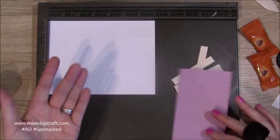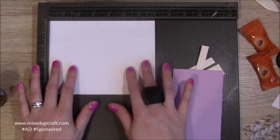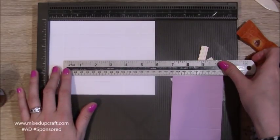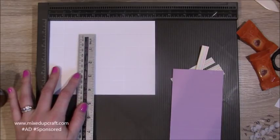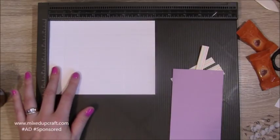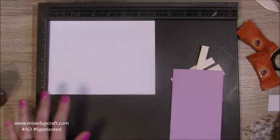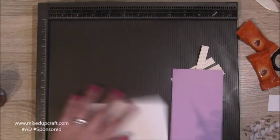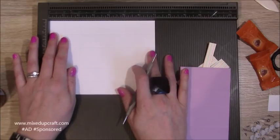For the actual box, it's reinforced. If you just want to do it single-sided, you could just have it as a piece of five by three and a half. But this is reinforced because I just love reinforced boxes, so this piece is seven by five and a half.